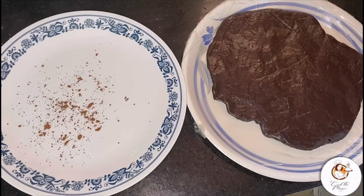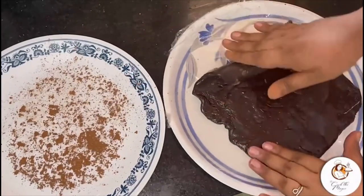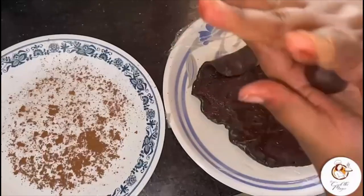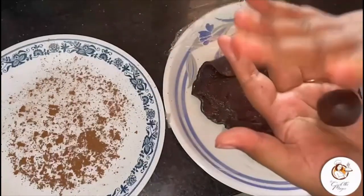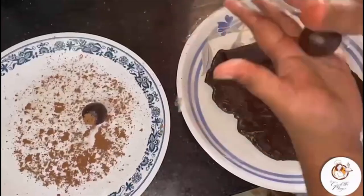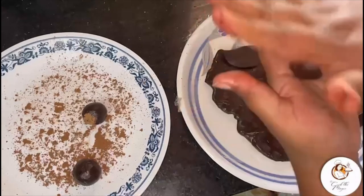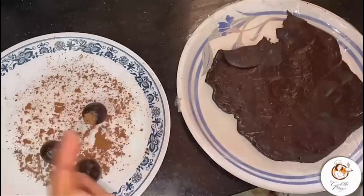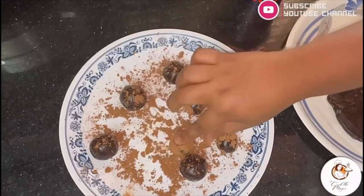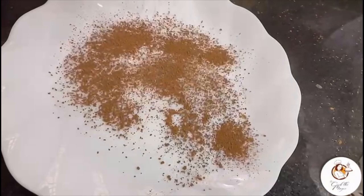After one hour, dust a plate with cocoa powder and make small balls from the batter. Coat the chocolate truffles with cocoa powder — you can coat them with anything of your own choice, like sprinkles or nuts.